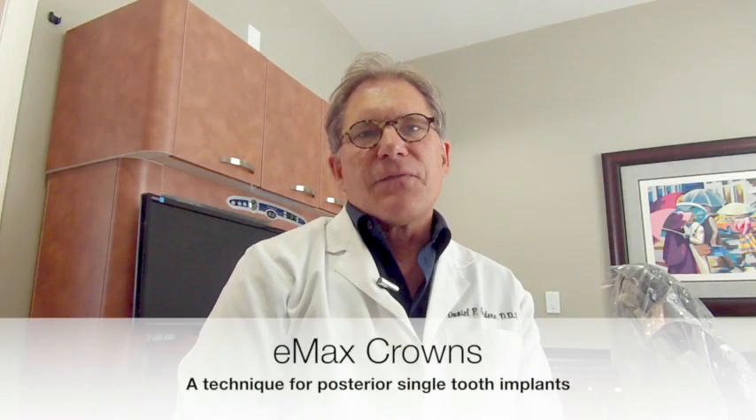Today I'm going to talk about a technique for designing and fabricating Emax crowns for single-tooth posterior implants. There are a lot of techniques for achieving this, but this is a method I've been using in my practice for over two years and I love talking about it because I think it has a lot of advantages.